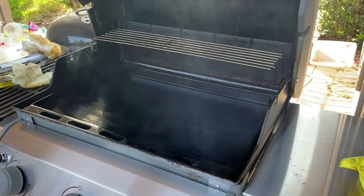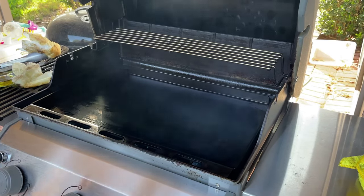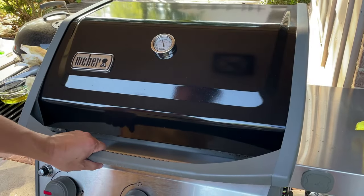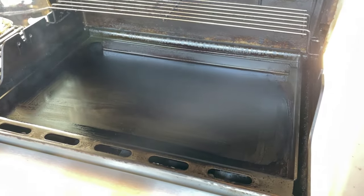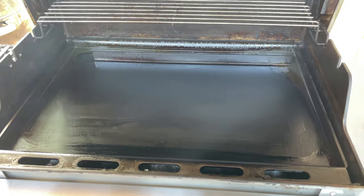It is now ready for some cooking. There you have it — the Weber Spirit full-size griddle insert. If you own a Weber gas grill and are currently looking for a flat top gas griddle, this would be a solid alternative to buying a separate flat top grill. Now that the griddle insert is seasoned and ready to go, I'll come back with more cooking videos on this griddle.